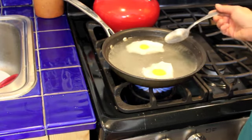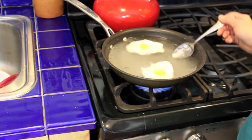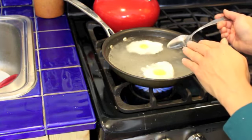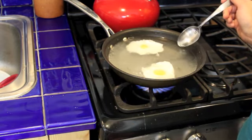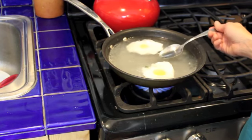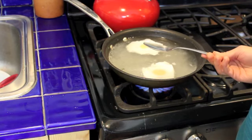Now while these eggs are poaching, I always take a spoonful of water or two and put it over the yolk just to make sure that the top part of the egg is getting cooked. You can also put a lid over this to ensure all the whites are getting cooked through, but I find that tends to get the water boiling too quickly and cooks more of the egg yolk than I like. So I like to leave it uncovered and just give it a few splashes over the top with a spoonful of water.